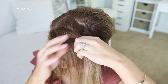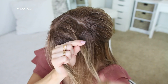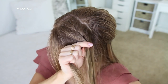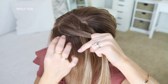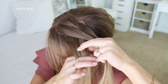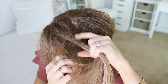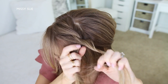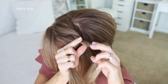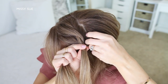Now I'm going to twist the two sections towards my face, add a new section into both sides again, then I'm just going to cross the left strand over the right strand again. I'm going to repeat those steps, adding in new sections of hair to each side, crossing the left strand over the right strand again until the twist reaches my left temple.